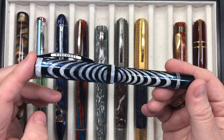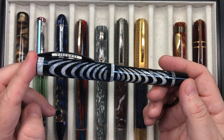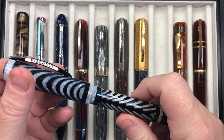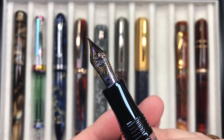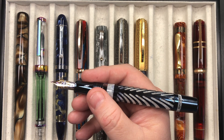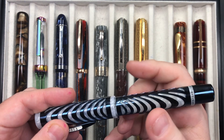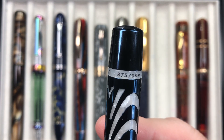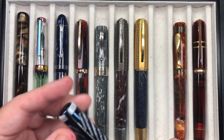Then we have the Visconti Blue Ripple — a pen I eventually bought and it's beautiful. It's a double reservoir. You cannot see the ink in the body but there is an ink window. This comes with an older style 18 karat gold Visconti nib. I like the size and weight of this in my hand — it feels substantial. It's number 875 of 999 and has a really beautiful overlay.